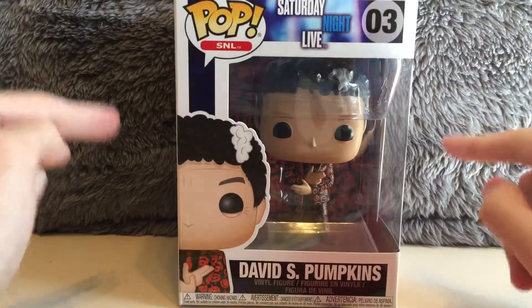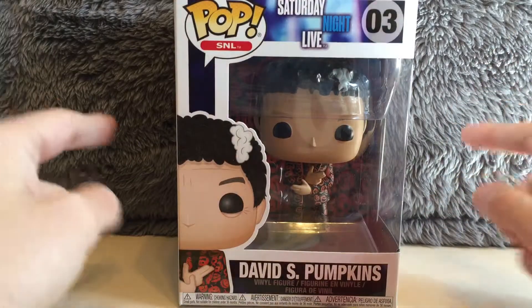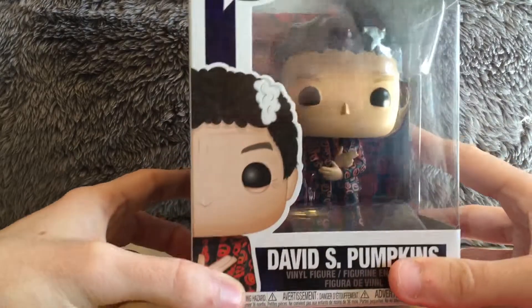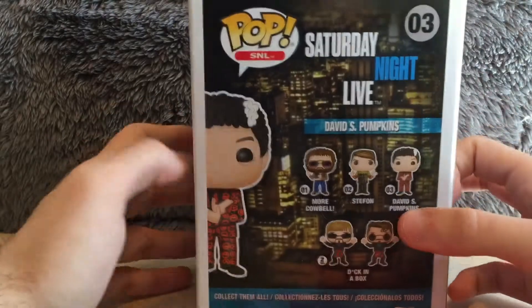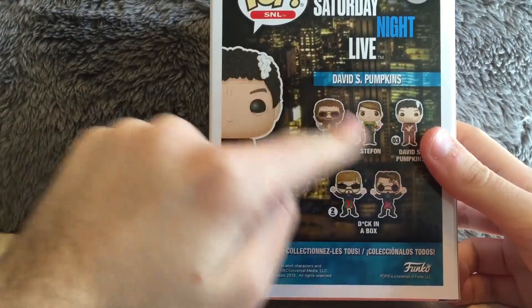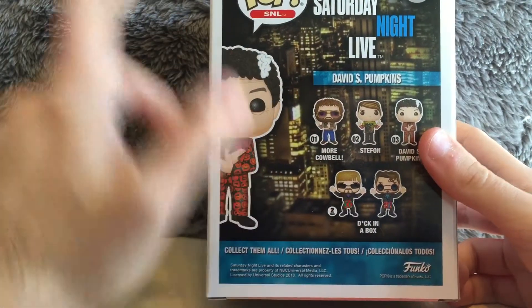When I saw this — I got this at my local Target — I just had to get my hands on this. It was crazy. But yeah, David S. Pumpkins, really cool. The way he's posed is really cool. On the back, we've got the rest of the Pop vinyl line of Saturday Night Live Pop vinyls.